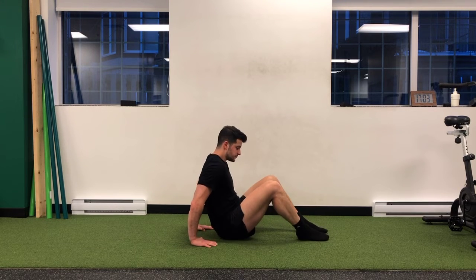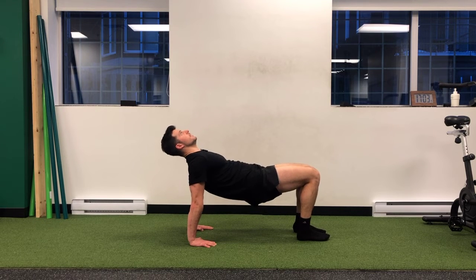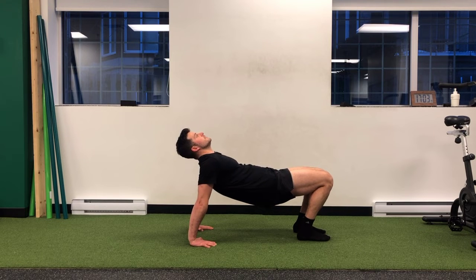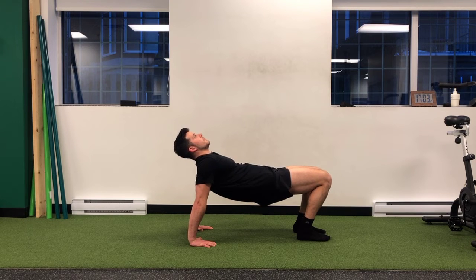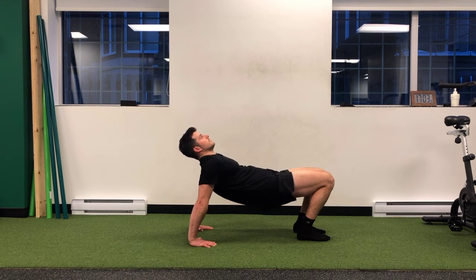From there, we're going to go into this position, pushing up, and from here I want to bring my bum towards my heels and come back out. I'm not sagging — I'm keeping my hips high and bringing my bum forward and back out.